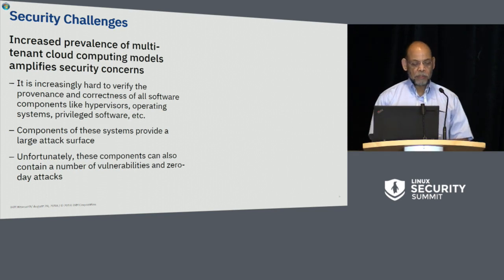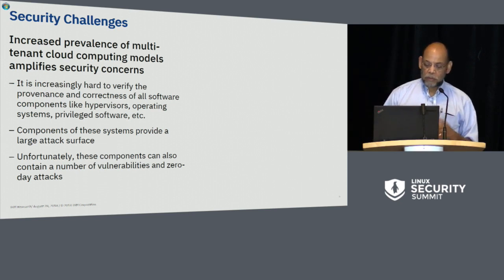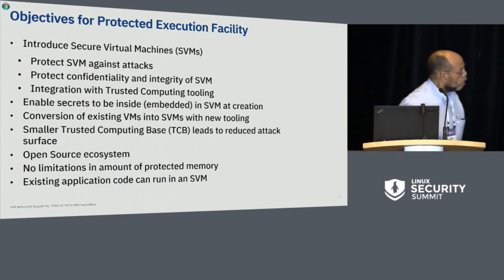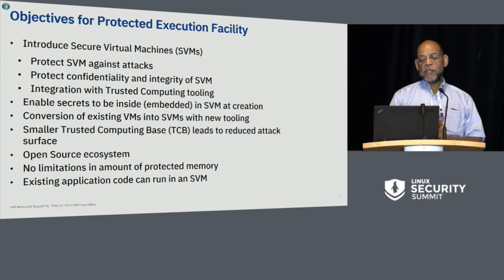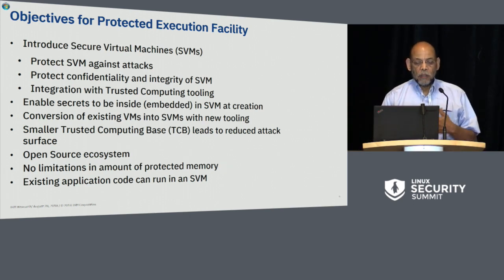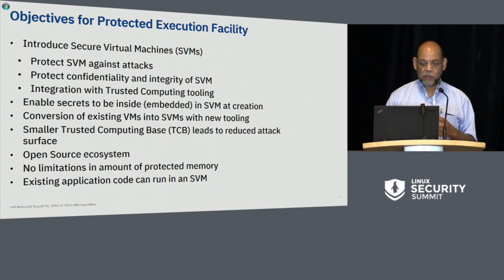Several presentations have addressed what we do for cloud infrastructures. Unfortunately there can be zero-day compromises from bugs that get fixed slowly. What we're trying to do with the Protected Execution Facility is introduce the concept of what we call the Secure Virtual Machine, abbreviated SVM. We're trying to protect the SVM against attacks, protect confidentiality and integrity of the SVM. We're integrated with trusted computing tooling and rely on secure and trusted boot. We enable secrets to be embedded inside an SVM at creation time, enable existing virtual machines to be converted into SVMs, and we have a smaller trusted computing base to reduce the attack surface. There's no limit on the amount of memory we can protect, and existing application code can run in an SVM without change.